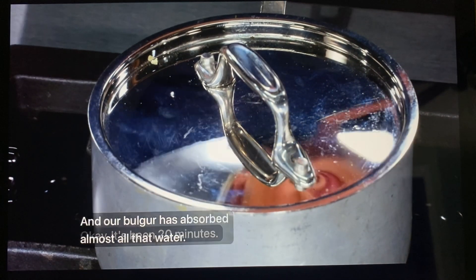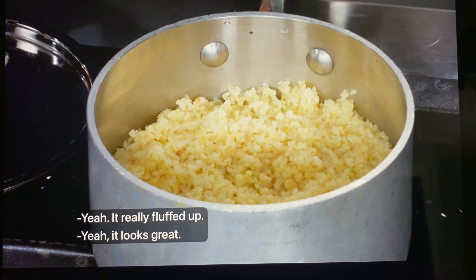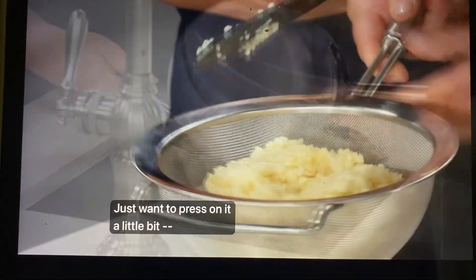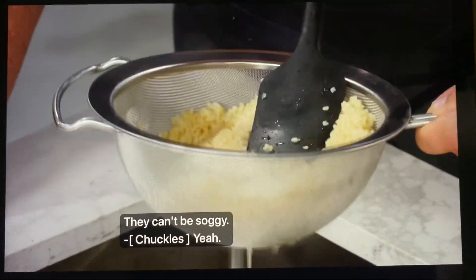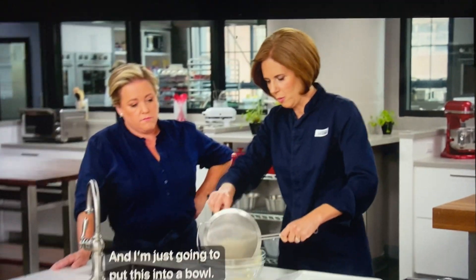It's been 20 minutes and our bulgur has absorbed almost all that water — it really fluffed up. I'm going to drain off any extra water and press on it a little bit, because we don't want soggy veggie burgers. We drained out all the water, and I'm going to put this into a bowl to cool down to room temperature.